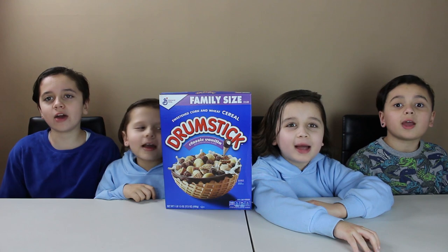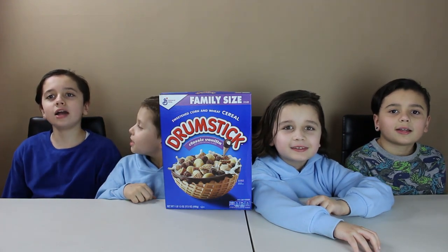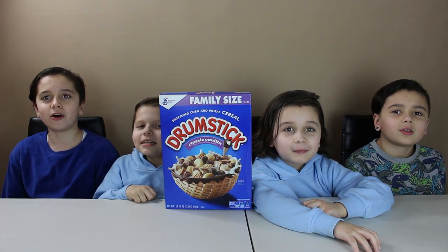Hi guys! We're on Ball Family today. We're trying Jumpstick Classic Vanilla Cereal. Yay!